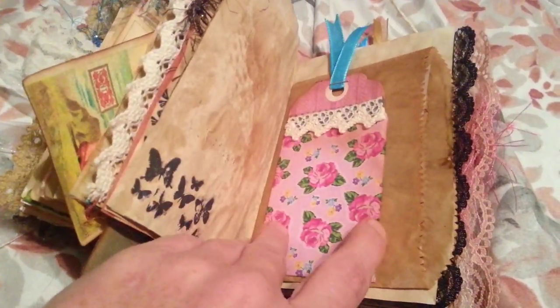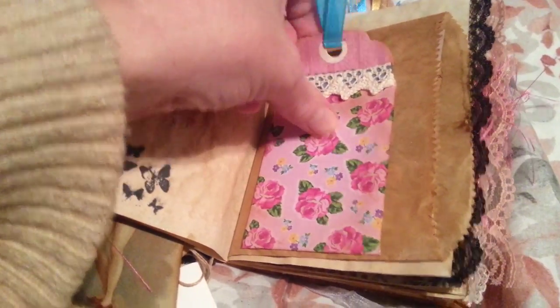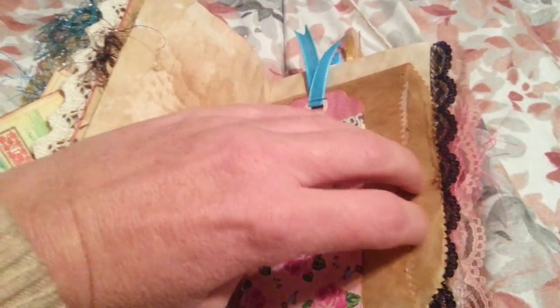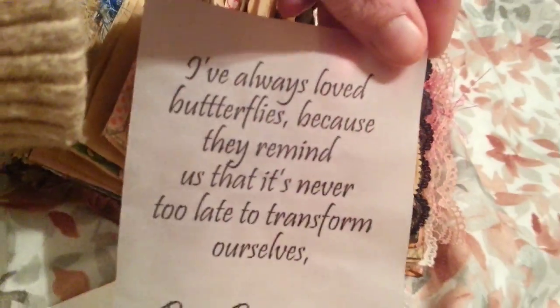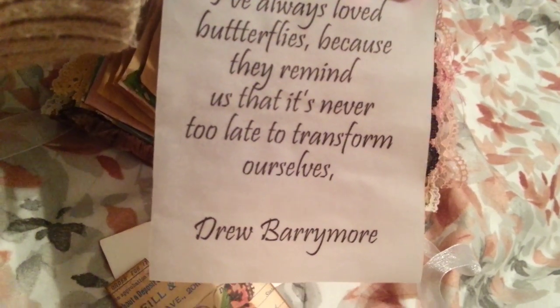Here's the envelope. It just has a little tag in it — flowers and little butterflies. This is another quote: 'I've always loved butterflies because they remind us that it is never too late to transform ourselves.'